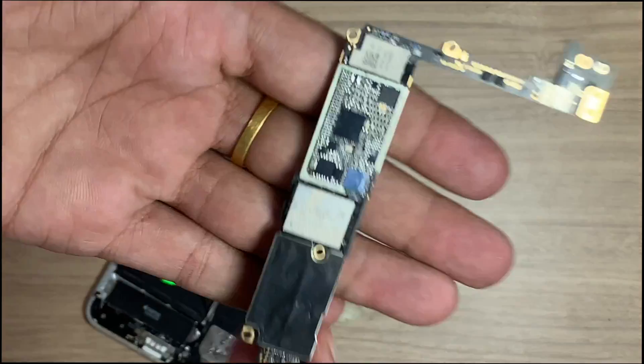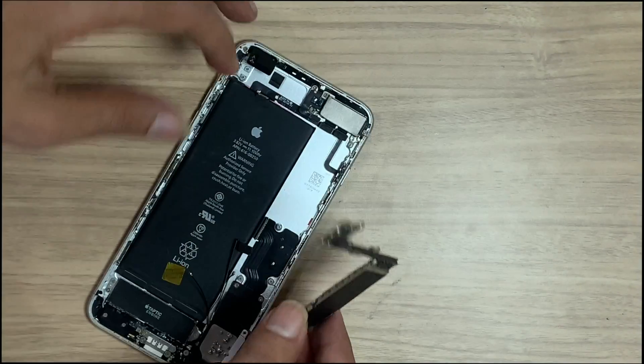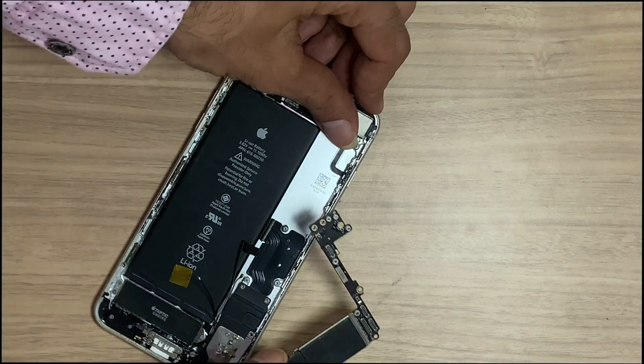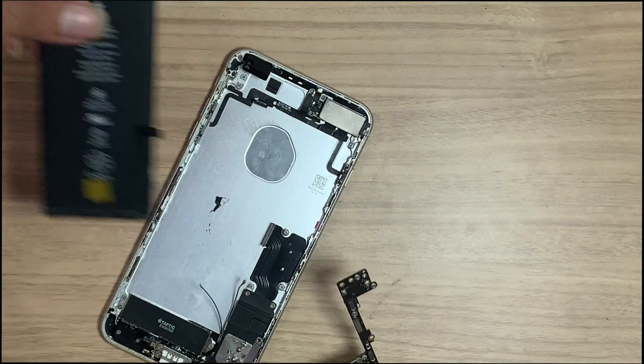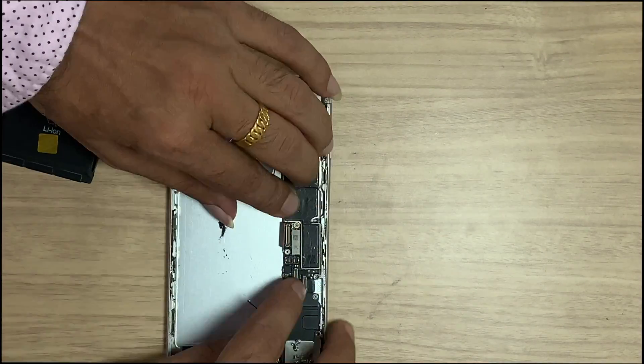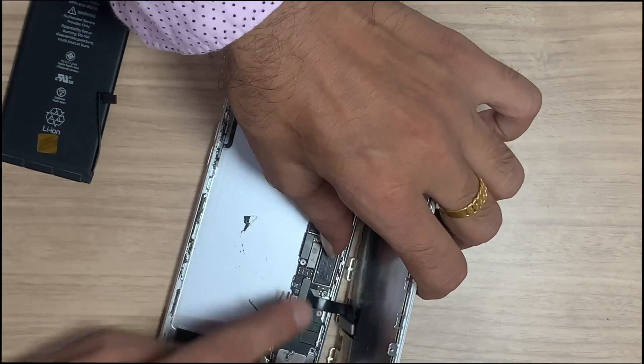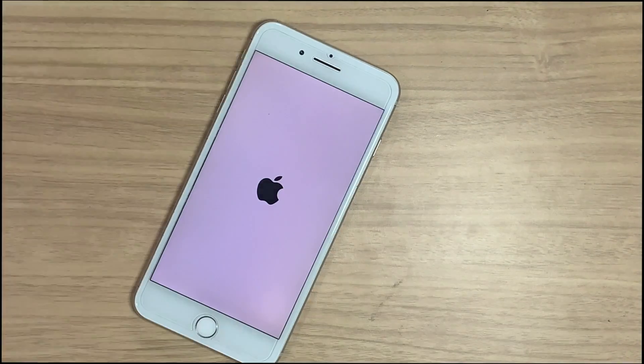Now put the PCB back and check. If you face such a problem, the only permanent solution is a hardware fix. Contact a good technician. If the pin is randomly connected, the problem may look like a software issue, but the ultimate solution is what I showed in this video.